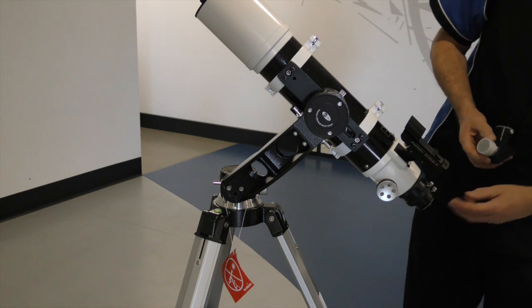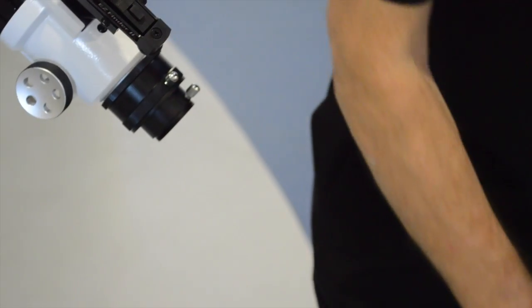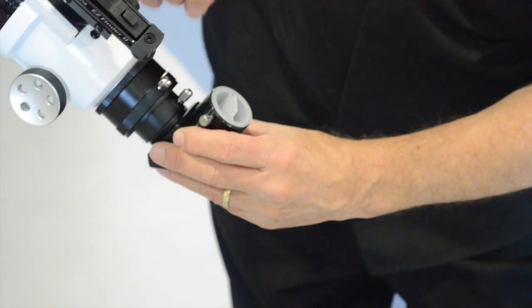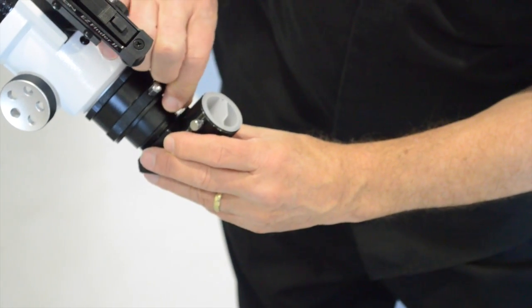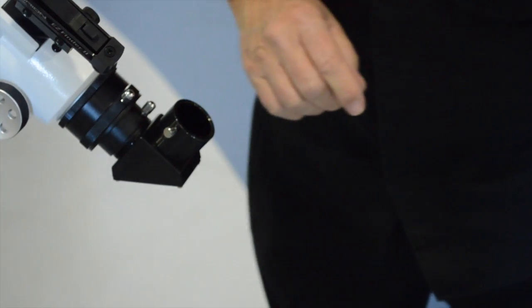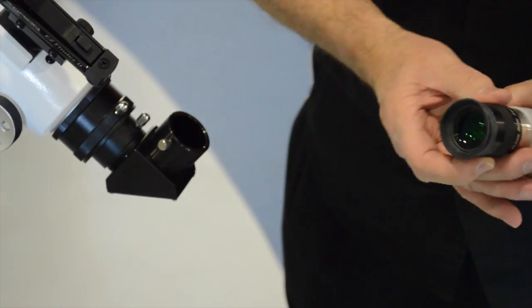Next, we insert the diagonal — make sure you take the caps off otherwise it won't fit — and tighten thumb tight. Then we insert the largest of the eyepieces, the 25mm.